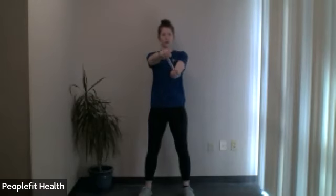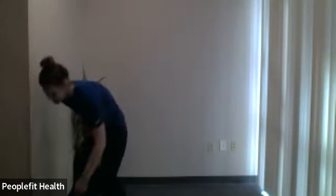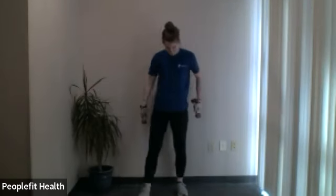We'll do one more. Very nice. Next up, you'll need two dumbbells. We're going to do squats with a shoulder press. If you have shoulder issues, you'll do just the squat portion of this exercise, so skip the second part.